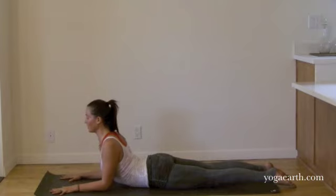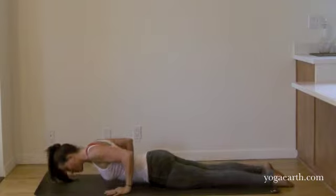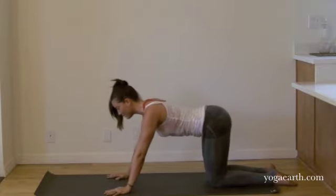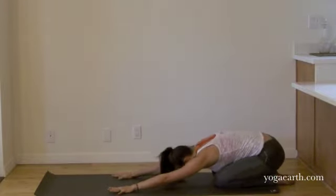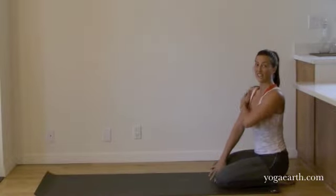When you're done, exhale and slowly come down. It's a nice practice to move slowly back into Balasana, resting and feeling any heat or vibration you might have created in your right channel.